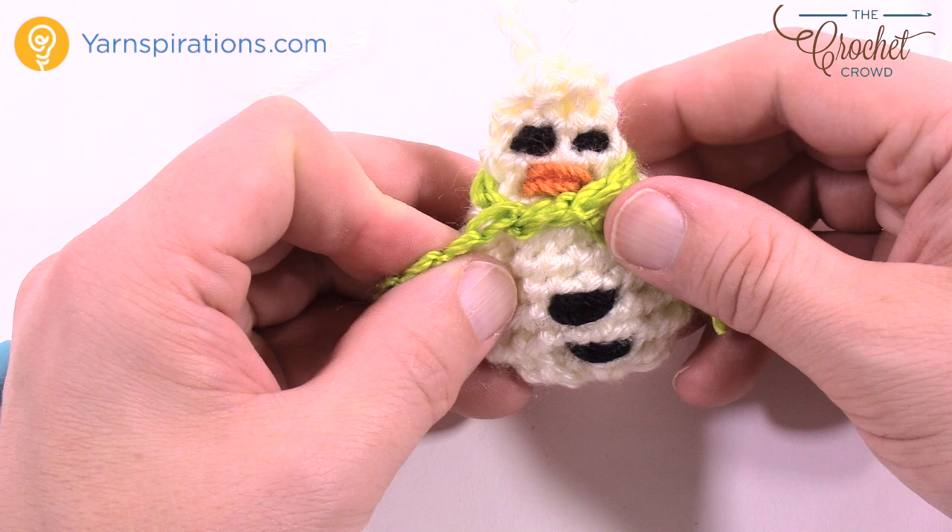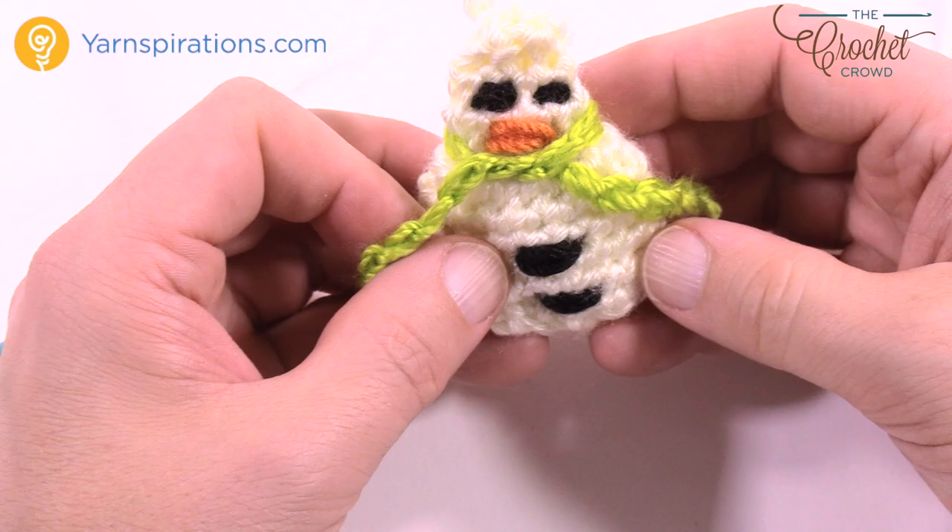Until next time, I'm Mikey on behalf of The Crochet Crowd as well as Yarnspirations.com. Here is the snowman, and this is another free pattern by Yarnspirations.com.